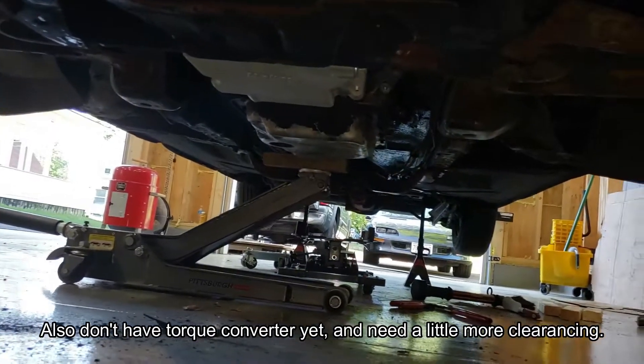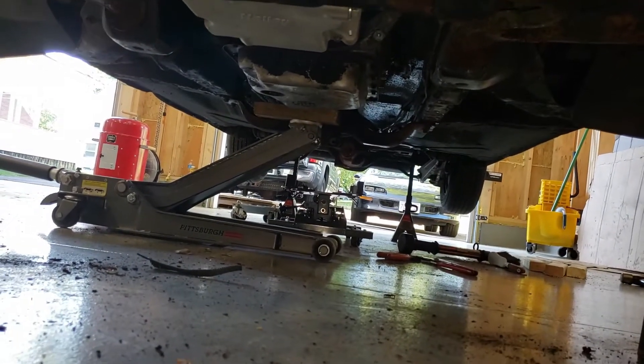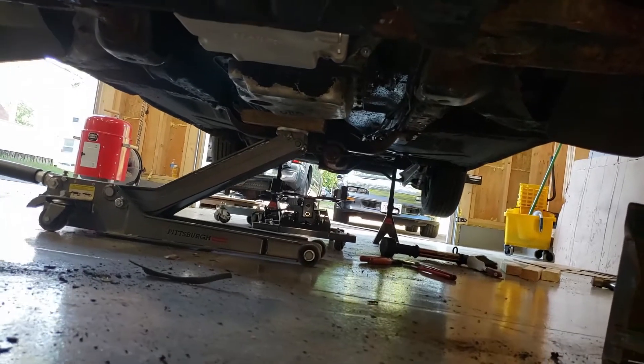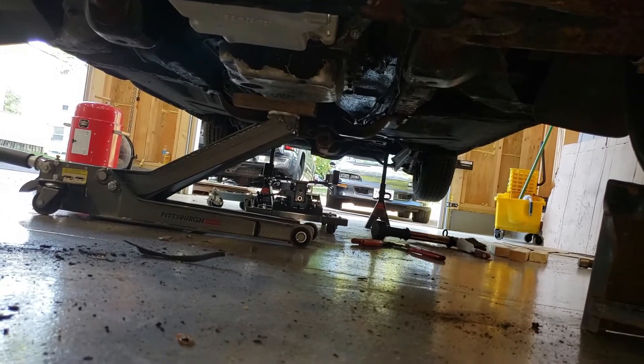Just one more look from the front end — you can see the jack is just tilting the back end up to help get the bolts in up front. But we can take that out and it ain't going anywhere right now.